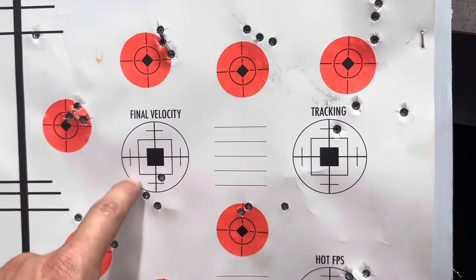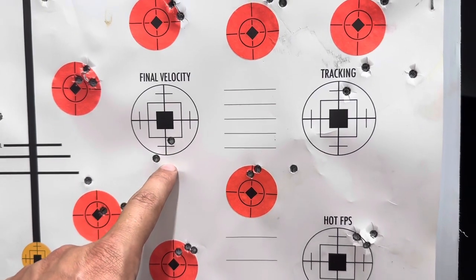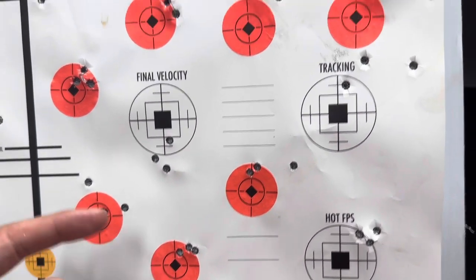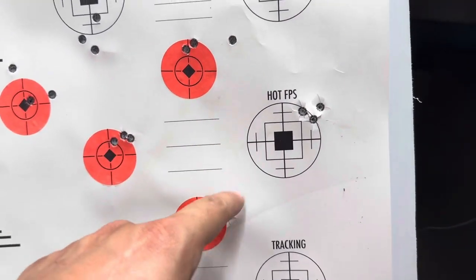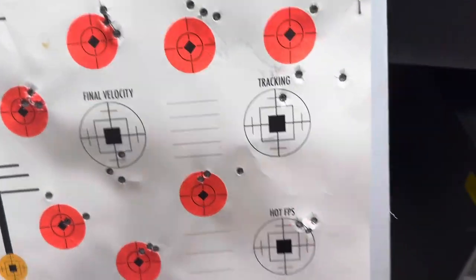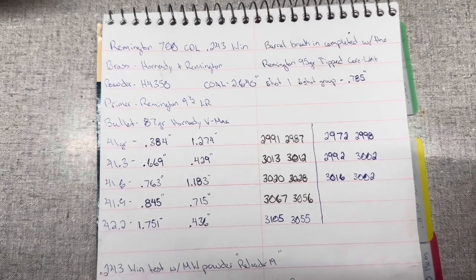This is that 95 grain factory ammo group — the Remington 95 grain stuff I used for the barrel break-in. I used 17 rounds for the barrel break-in, then saved three and shot a three-shot group that shot really well. That's what's giving me hope in terms of accuracy potential. Then I loaded up the 87 grain V-Max with H4350. Now down here is the Remington brass — first through fifth group. You had a couple of groups that weren't that great, but three that were really good — better than what we saw with the Hornady brass. Overall, this gun is a shooter. This is the post-bankruptcy model, the new RemArms Remington 700 CDL, and the thing flat-out shoots.